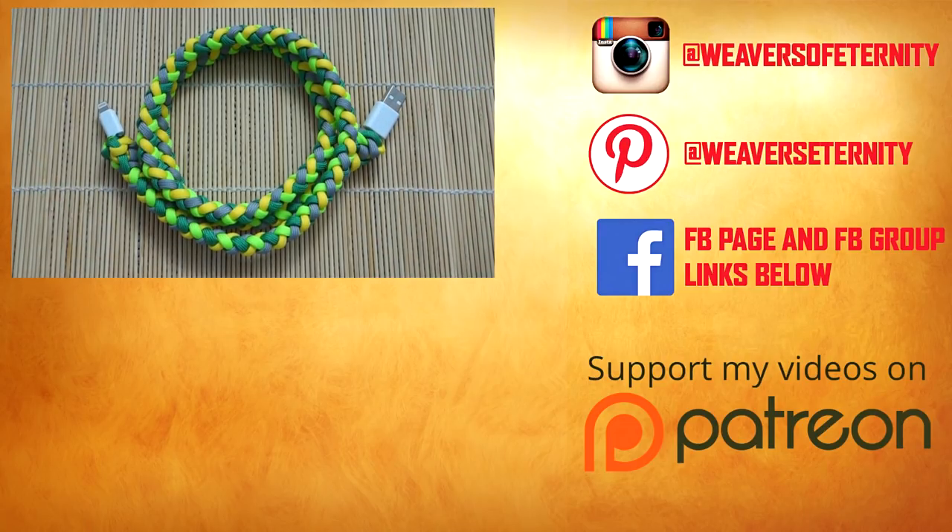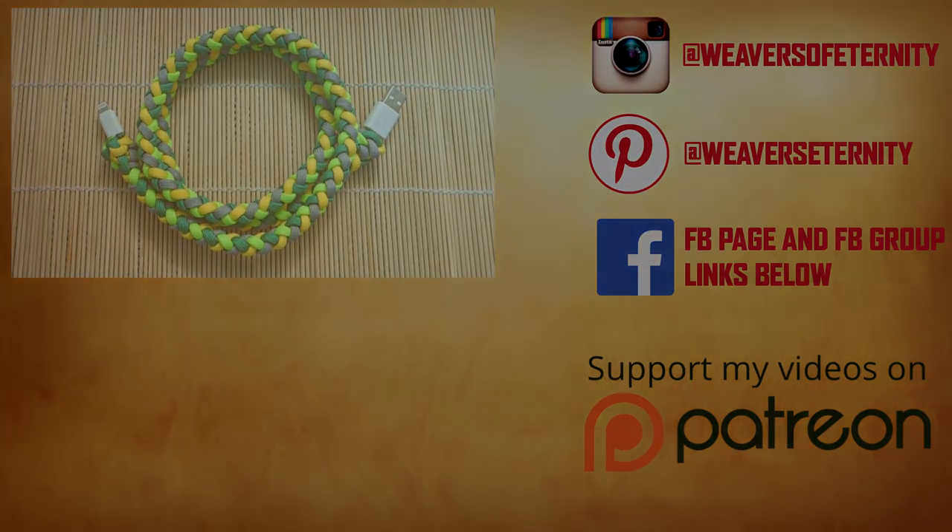Alright guys, I hope you enjoyed this video. Remember, if you really like my videos and what I do, feel free to support me on Patreon and check me out there. If not, just keep enjoying the videos. I will see you on the next video. Bye.